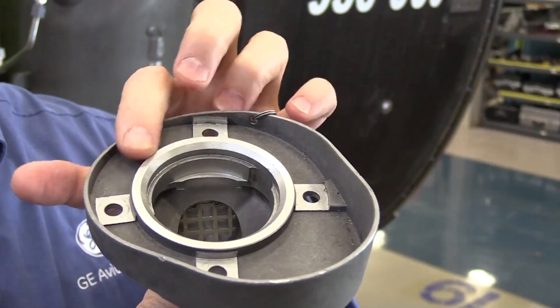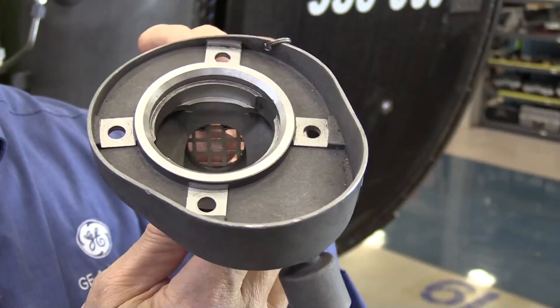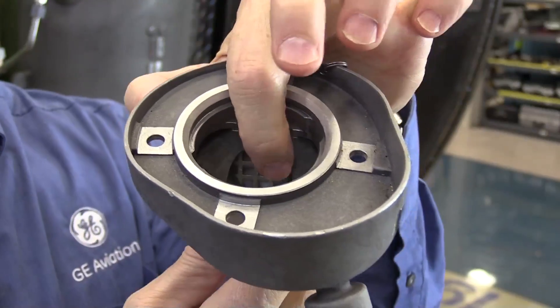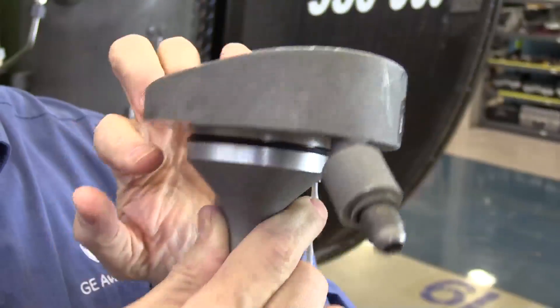Do not put anything in here to defeat the flapper valve. This can lead to FOD, this can lead to damage if it's left in here around the sealing edge. In the worst case scenario, some people have actually driven this screen out of the assembly into the tank. So do not put anything in here when servicing.